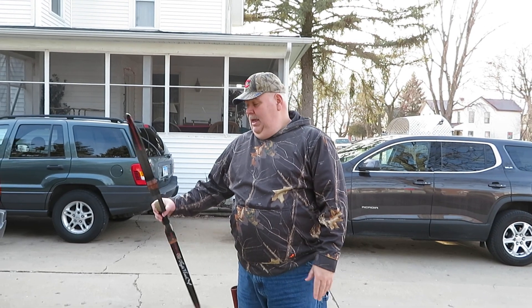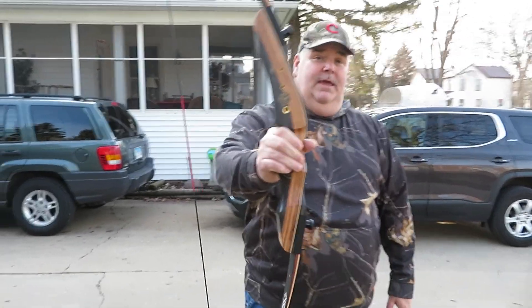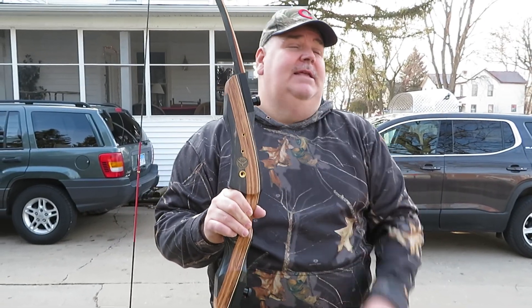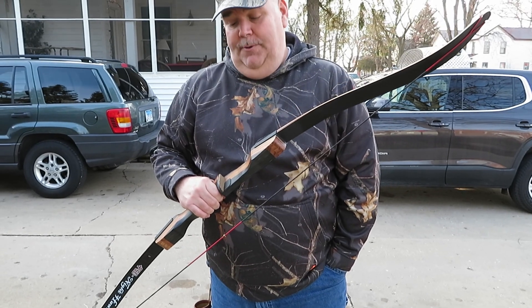I'm Dan, the Middle Age Maniac. This is the PSE Nighthawk 40-pound bow — it is a really nice takedown recurve. I'm going to be getting another takedown recurve. Lucas really likes shooting this one, so I'm probably going to let him either have this one or the new one that I get. Anyway guys, you all remember to be kind to one another. Peace.